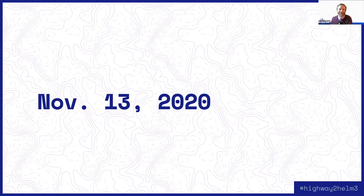The first thing I want to talk about is November 13th, 2020. For us, November 13th, 2020 is a very important date. That's about a year after Helm 3 came out, and this happens to be the day that Helm 2 becomes unmaintained.